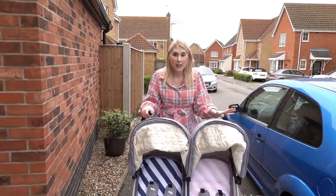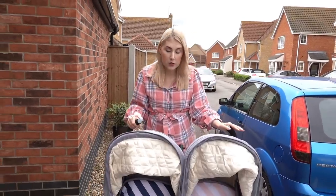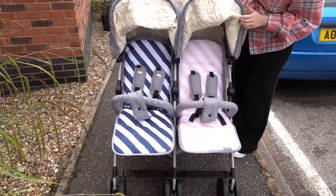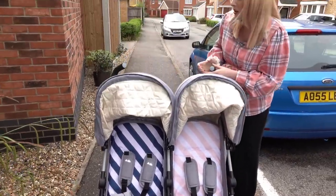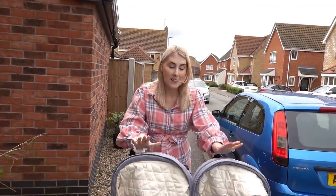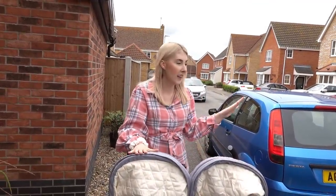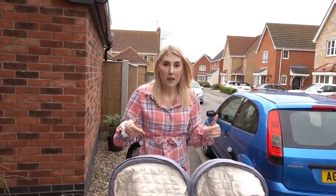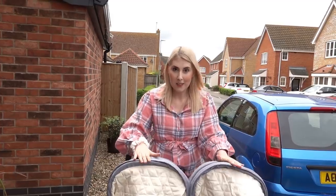I've just taken it for a test walk and I cannot fault it at all. It's a lovely buggy and as you can see there's no stains on it. It doesn't look like it's been used, so the one item we wanted in this pallet seems to be okay. Hopefully there'll be some more items in the pallet which are okay so we can sell them, make our money back, and overall get this for free.